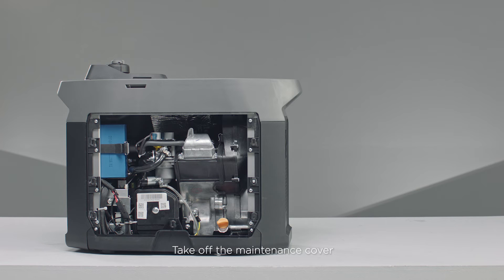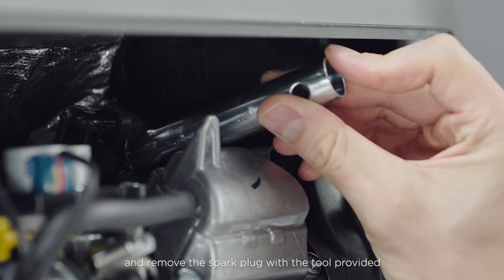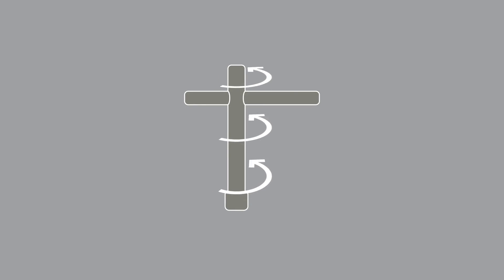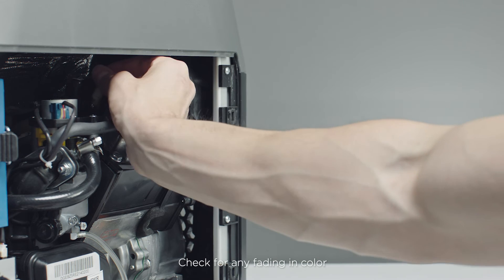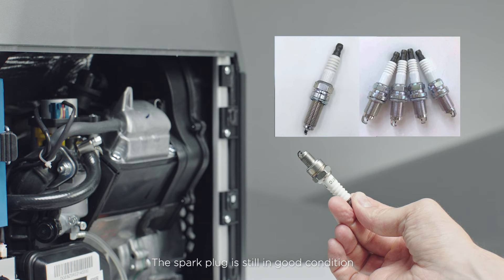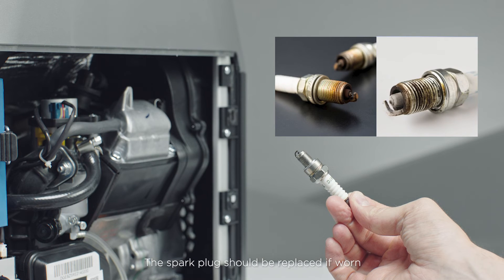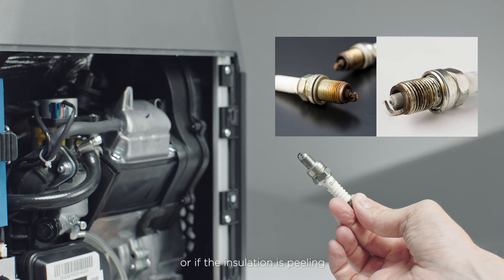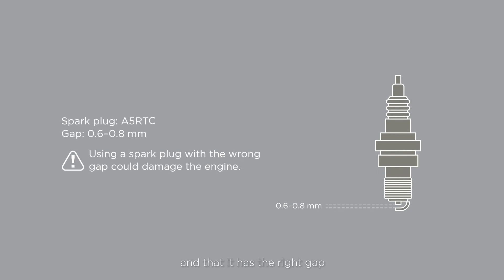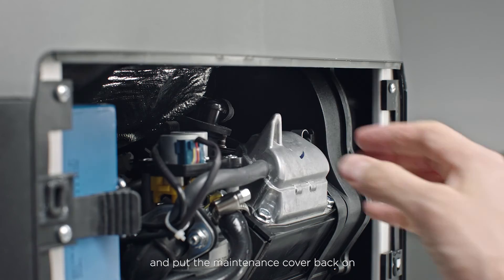Take off the maintenance cover, remove the spark plug cap, and remove the spark plug with the tool provided. Check for any fading in color and remove any carbon deposits from the tip. The spark plug is still in good condition if the porcelain casing is only light brown. The spark plug should be replaced if worn or if the insulation is peeling, cracked, or dirty. Check the model of the spark plug and that it has the right gap. Reinstall the spark plug and cap and put the maintenance cover back on.